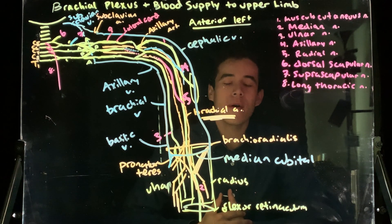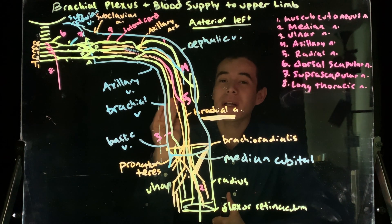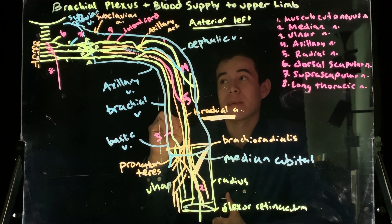What's up everybody, my name is Eric. Welcome to my channel, Eric the Tutor. Today we're going to continue our discussion on the brachial plexus and the blood supply to the upper limb.